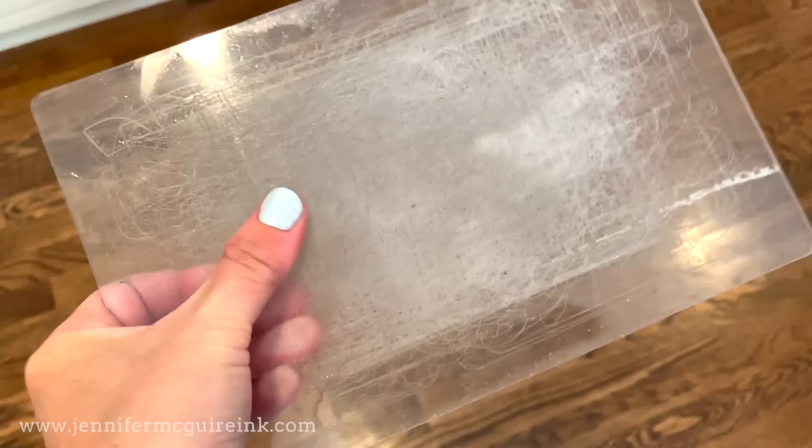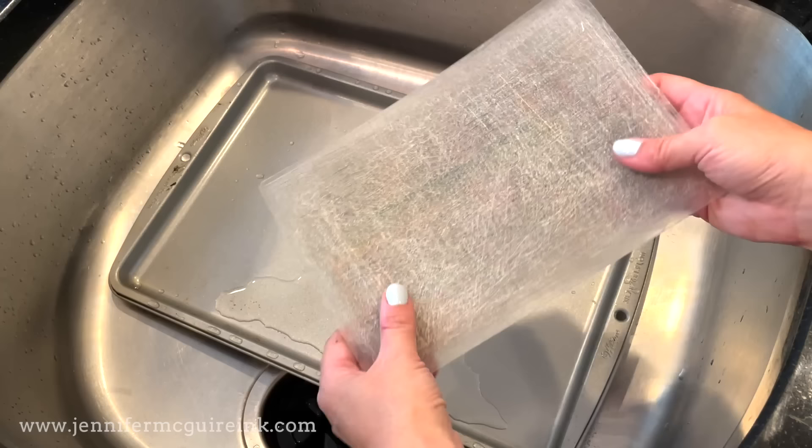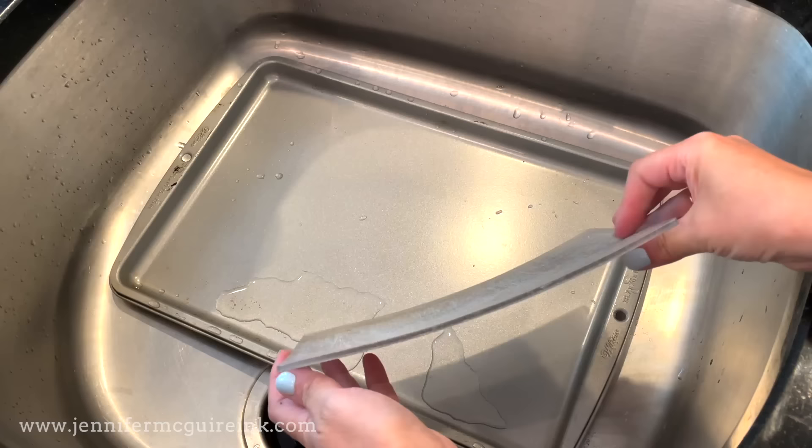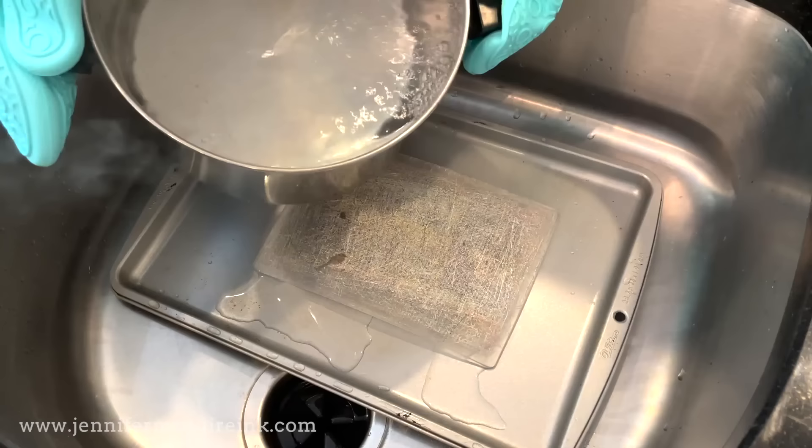I wanted to go ahead and demonstrate this a few more times. This is another Gemini cutting plate - you can see this one has been well loved. Lots of marks in it, you can even see colors of cardstock stuck in there and a significant amount of warping. I thought I would ask my resident nerd, my husband Ken, if he could explain to us how this technique of straightening plates works and why it's not best to put them in the oven at a high temperature.